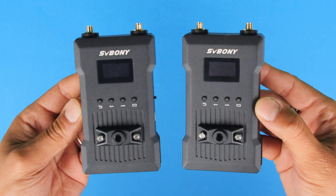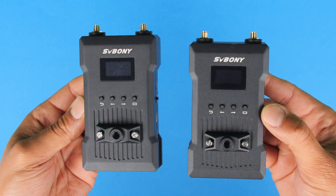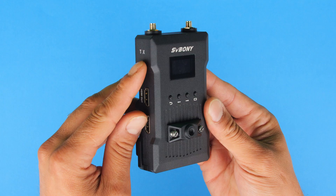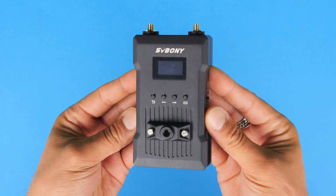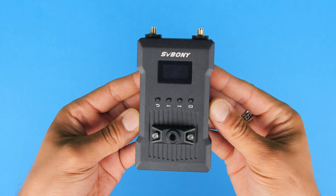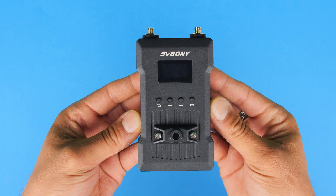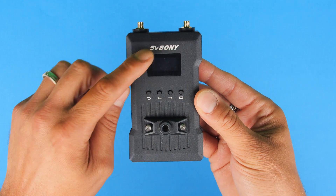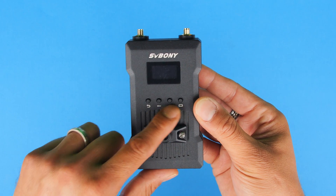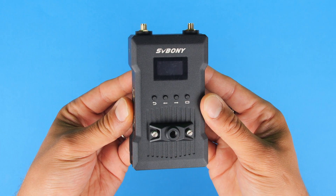Let's go ahead and have a closer look at both the transmitter and the receiver. Starting off with the transmitter, again marked as TX, this is the one connected to your camera. You'll notice the nice build quality metal construction design — it feels super solid, built like a tank, and it's not that heavy. We do have this display screen which measures approximately one inch, and these four buttons which are going to help us navigate throughout the menu, which we will have a closer look at shortly.